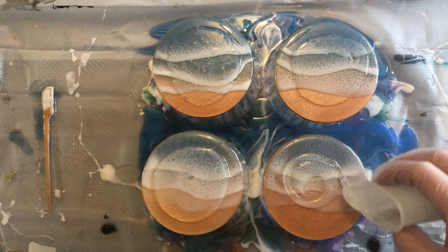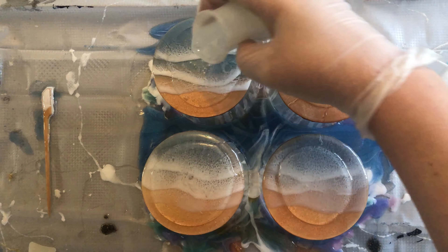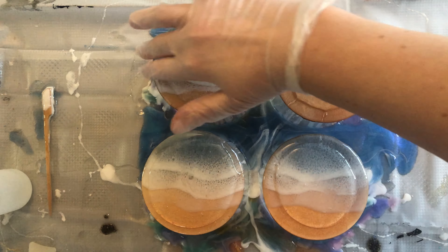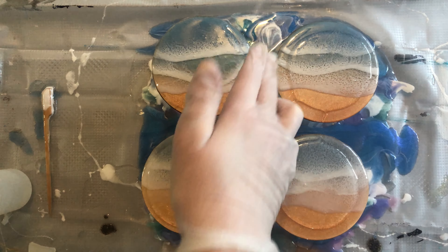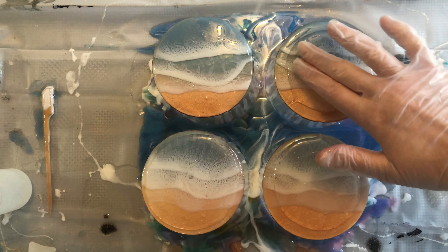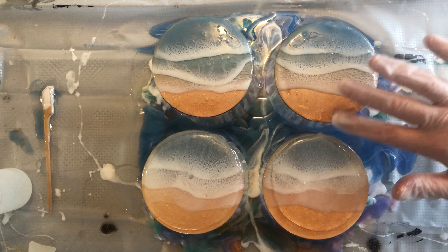I'm trying to put even amounts on each one of them. Spread it all the way to the edges and a little bit down the sides to make sure it's going down all of the sides evenly. It's really easy to feel if it's going down the sides — your finger will run around it smoothly, but you'll feel a little bit of traction if the resin isn't going down that side.